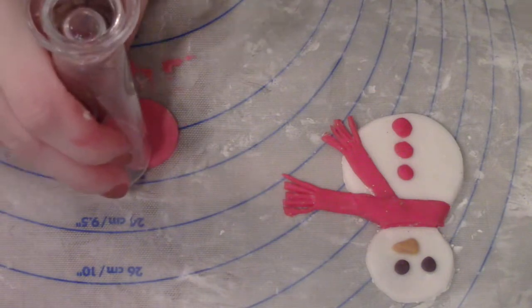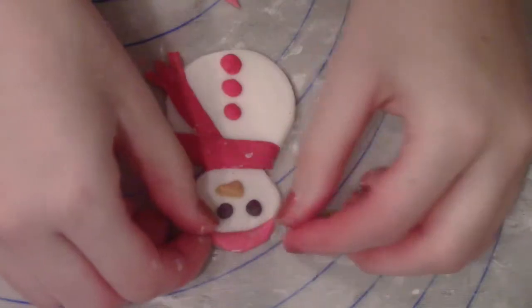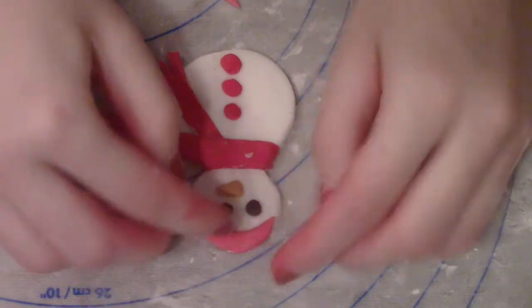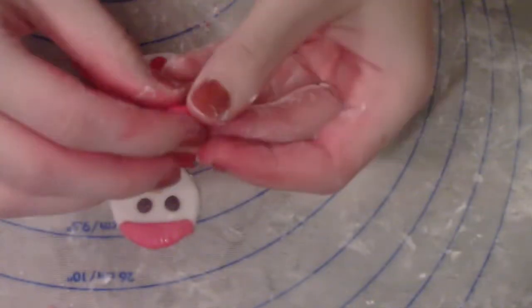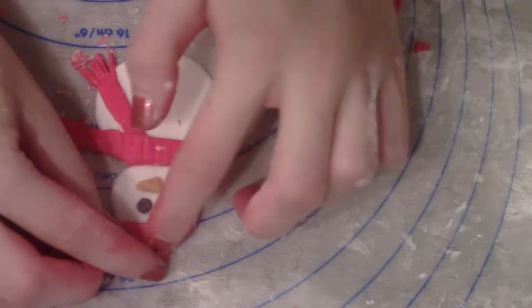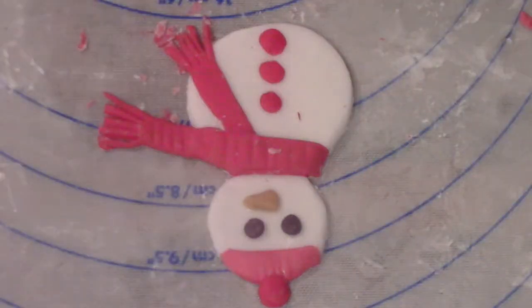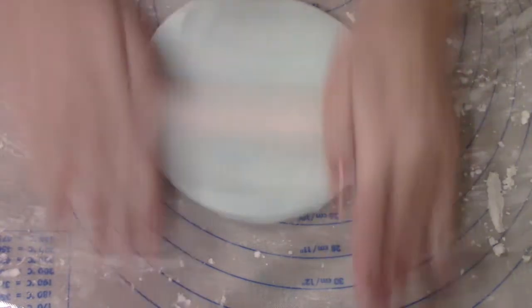For the hat I'm using a round piece of fondant and I'm just going to cut it in half to get a half-moon shape, then stick it on your snowman with some water. I'm using a little bit more fondant, rolling it into a little ball and placing it on top of the head. And that's it for the snowman.